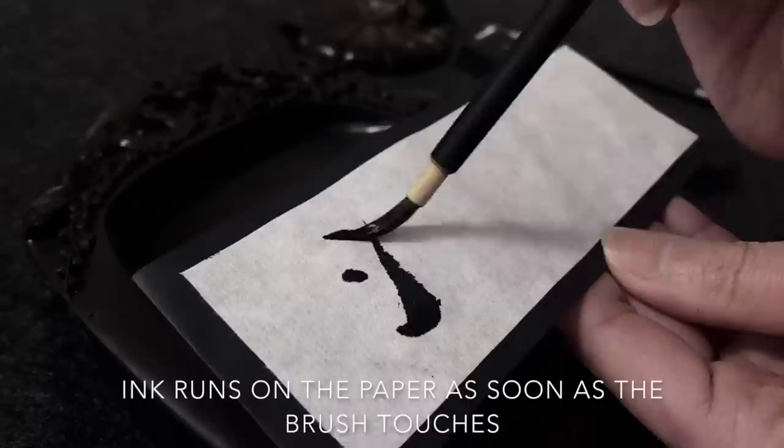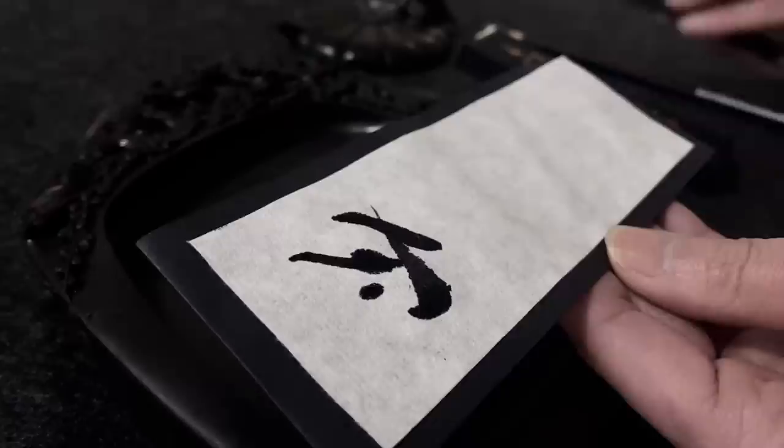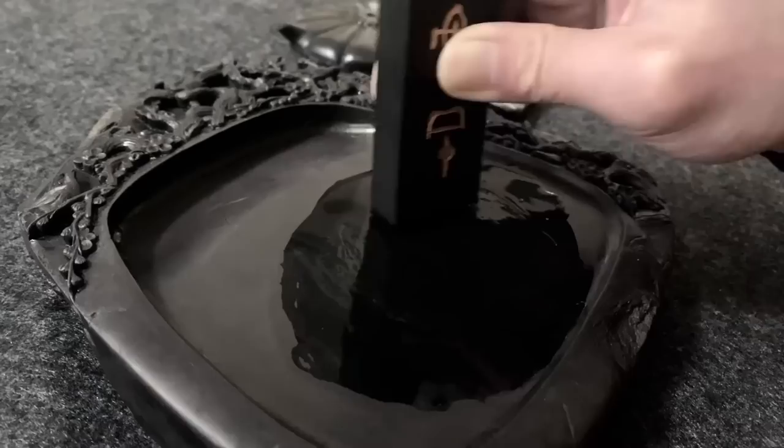I've ground it for about five minutes. Let's have a look at the thickness of the ink on the rice paper. The ink runs on the paper as soon as the brush touches it. The ink tone is quite dark but still runny, so I'll keep grinding for another five minutes.